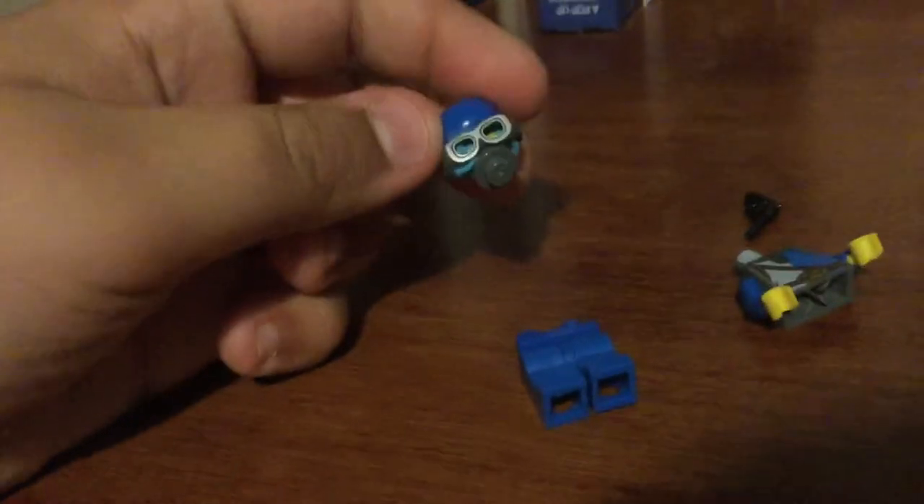Hey guys, welcome back! Today I'll be showing you how to make a Lego World War One French soldier. The pieces you'll need are a gas mask head — put the gas mask on — I showed you that tutorial.